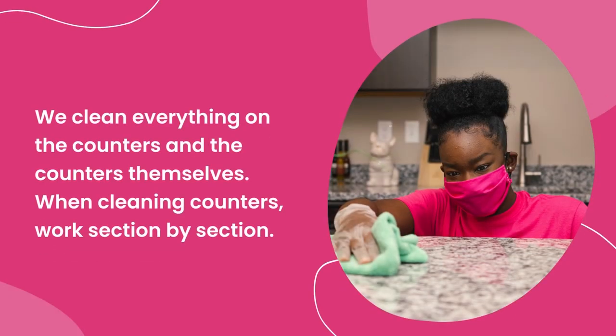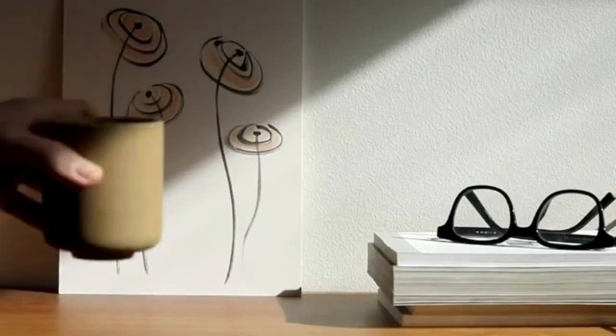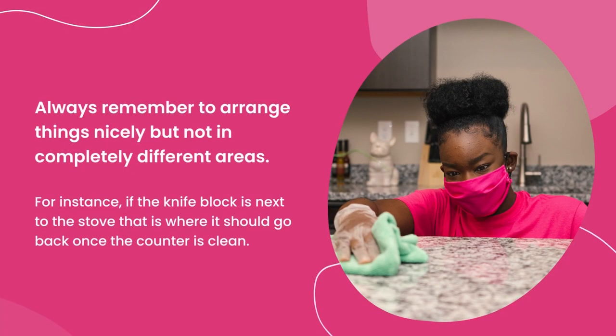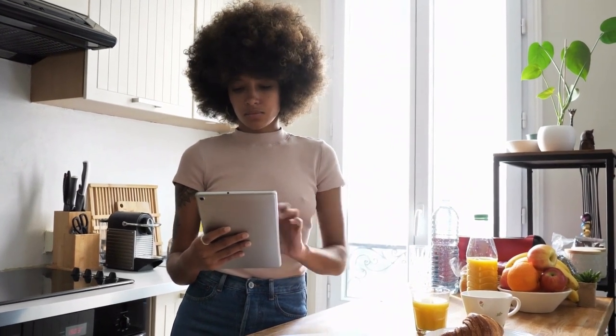We clean everything on the counters and the counters themselves. Work section by section — clear a section, clean the wall backsplash, spray the counter with heavy duty, and use a cleaning cloth. Wipe dry and have another dry cloth handy to buff. Once the counter is clean, start cleaning the items to put back. If items are on a tray, take them off, wipe the tray, then replace. Always rearrange things nicely but not in completely different areas — for instance, if the knife block is next to the stove, that is where it should go back. If you are tidying papers, just stack them where they were originally.